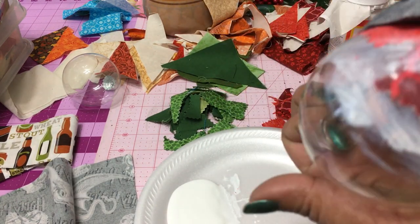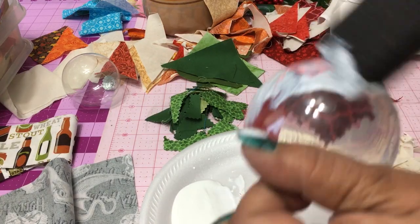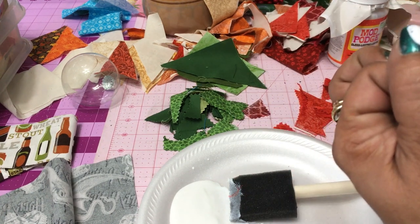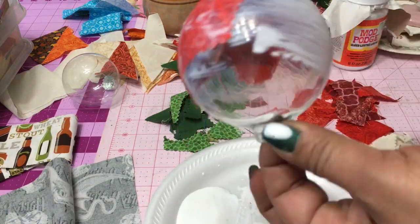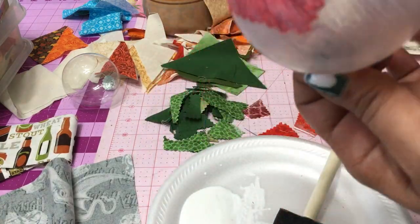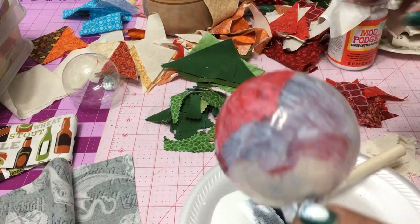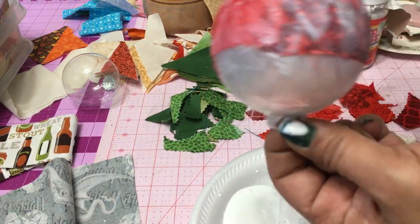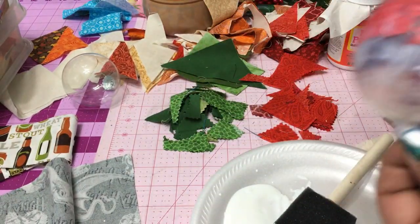I got my glass ball ornament from Michael's after Christmas last year on clearance. And I am just taking Mod Podge, applying that to the actual ornament and then layering my bits and pieces of scrap fabrics. I decided for these two particular ornaments, I used only red, green, and a little touch of white. I have so many different colors and I can make so many different ornaments from all these different fabrics. But for this particular video, we're just gonna make some very Christmassy, farmhouse, folk artsy type ornaments. I think they look like patchwork quilts and I absolutely love how they turned out.